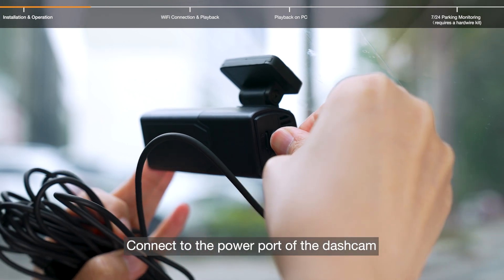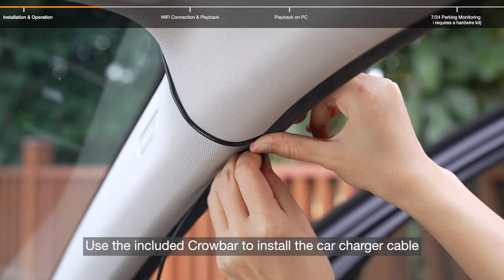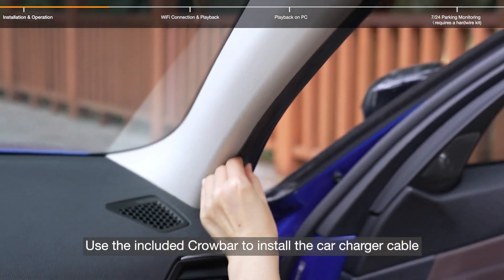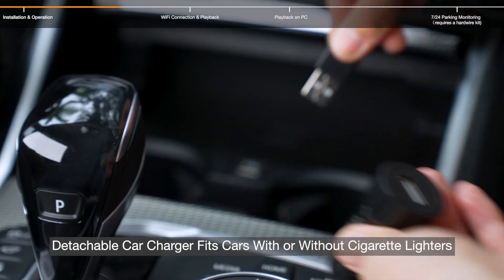Connect to the power port of the dashcam and use the included crowbar tool to install the car charger cable neatly. The detachable car charger fits cars with or without cigarette lighters.